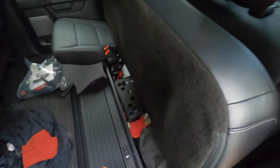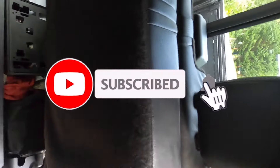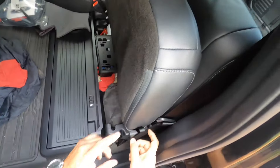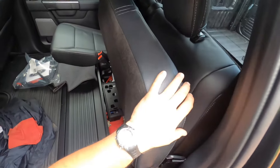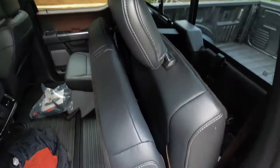This is a little more accessible than my last truck — I definitely could not just reach back there and undo it. Now it's unlocked, but it's not going to move because the seat cushion is still locked. Once that's unlocked, I can pull it forward.